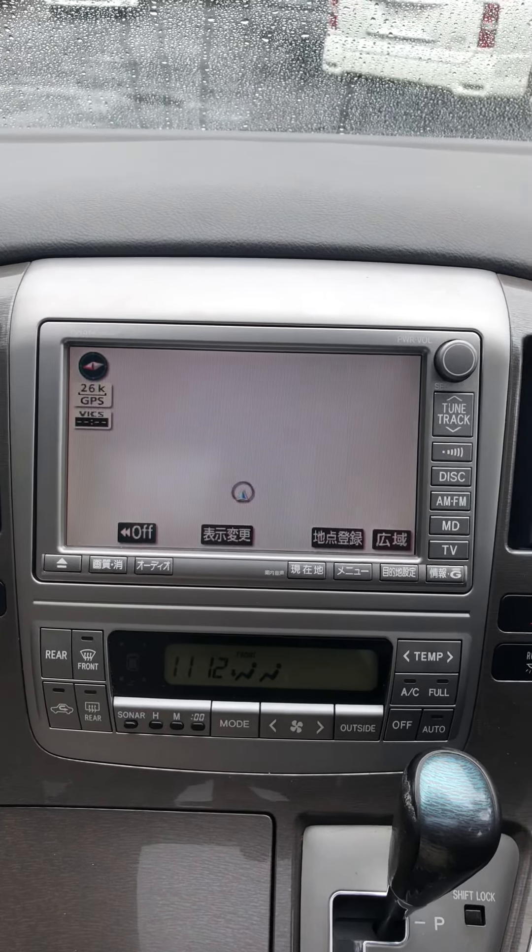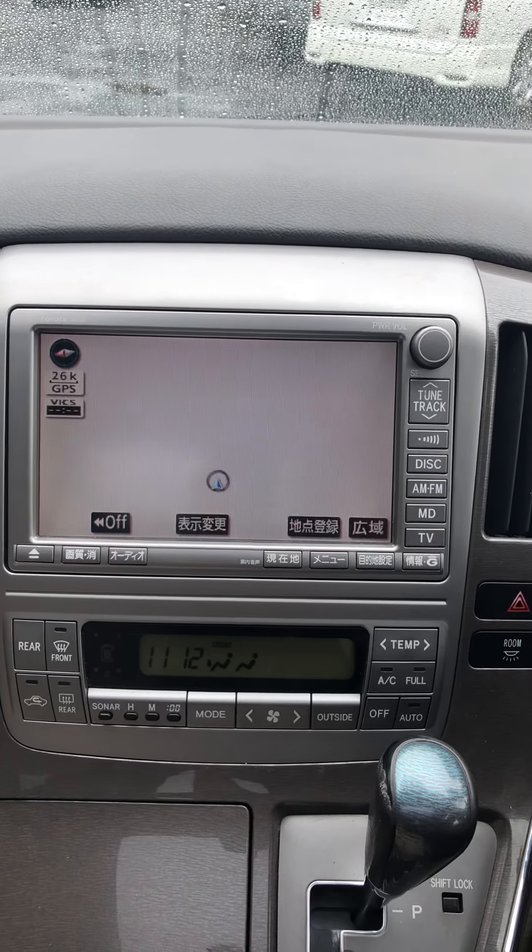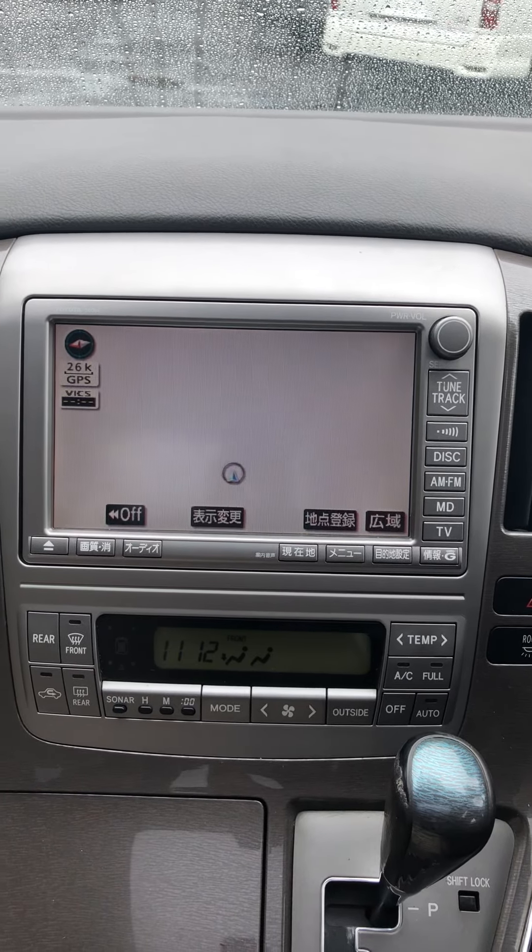Hi, this is a Toyota Alphard. In this video I'll show you how to connect your iPhone or Android phone to the system's Bluetooth. So here we go.